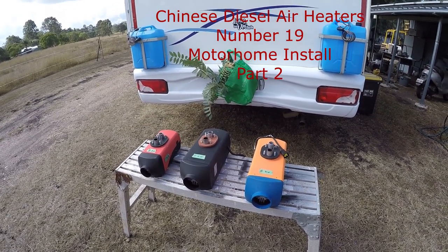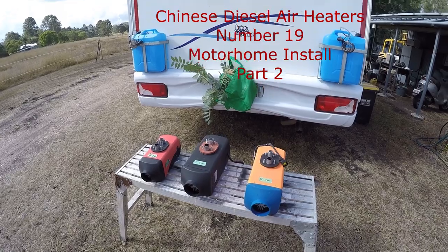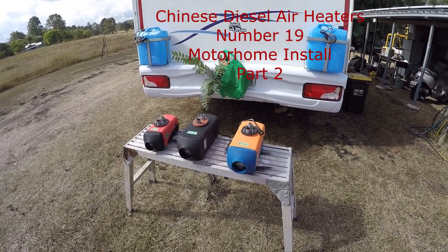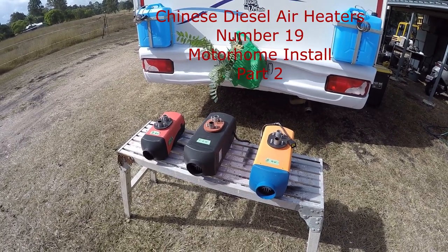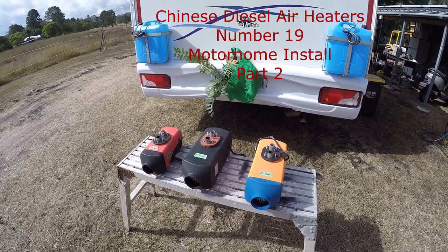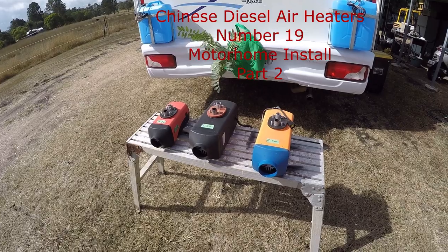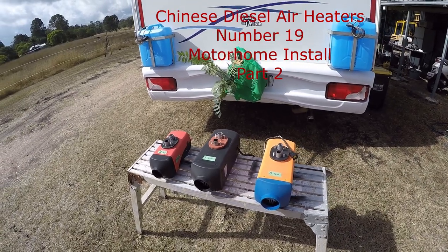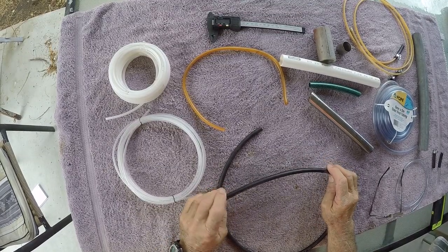G'day, my name is John and this is another video in a series about these little Chinese diesel air heaters. The subject of today's video is motorhome install part two. In part one I went through the actual installation of the heater in the motorhome, particular areas you might install it, cutting through the floor and mounting the heater. In this video I'd like to go through the electrical system, fuel system, and really bring it all together and test run the heater.